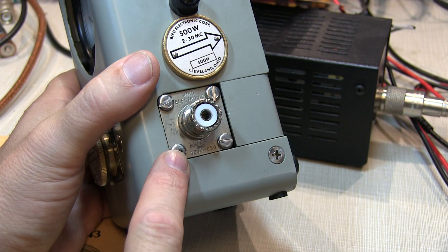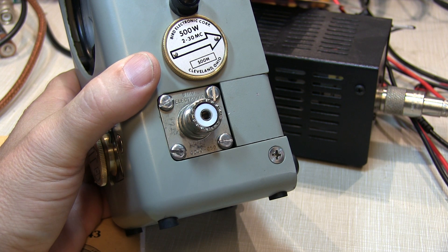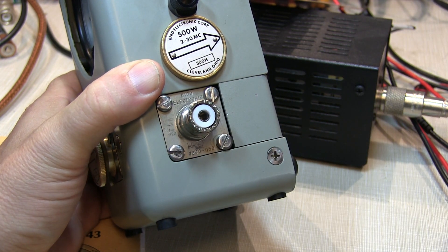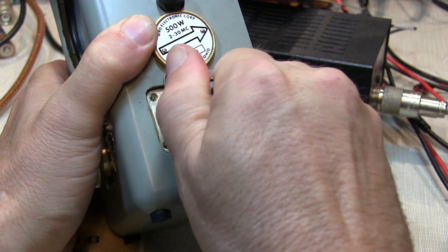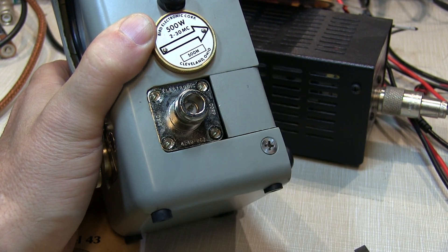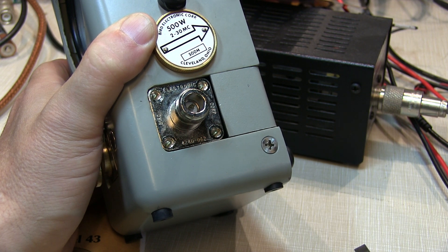The RF input and output connectors on the meter are interchangeable. These are called QC, or quick-change, connectors. By simply removing all four screws from each connector, you can actually swap it out for other ones. With all four screws removed, we can simply slide this connector out of the line section and replace it — say, with an N connector — and replace the four screws. There are many different connector types available for these meters.